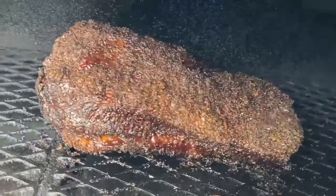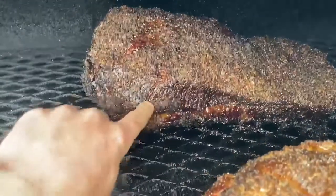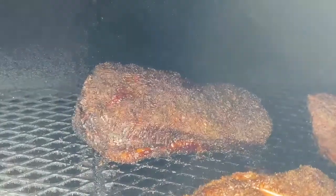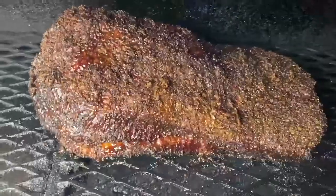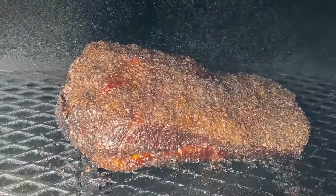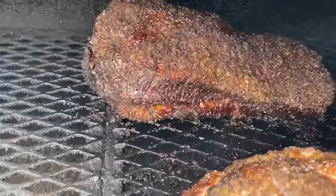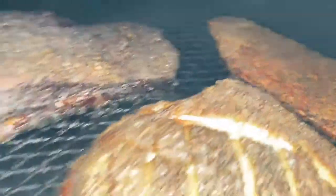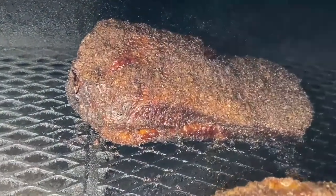This brisket has been on the pit for about eight hours. Really liking the color we're seeing here. Right here in the seam fat you can see it's starting to render a little bit. It's not quite at the point where I would wrap this yet — still probably another hour or so away from that. Color looks good, we're rendering, nothing's curling up in the flat. We'll give this a couple more sprays and keep checking. We also got a pork butt and a rack of ribs on there too, so having ourselves a little Friday. A couple more hours and then we'll be ready to toss this in a foil boat.